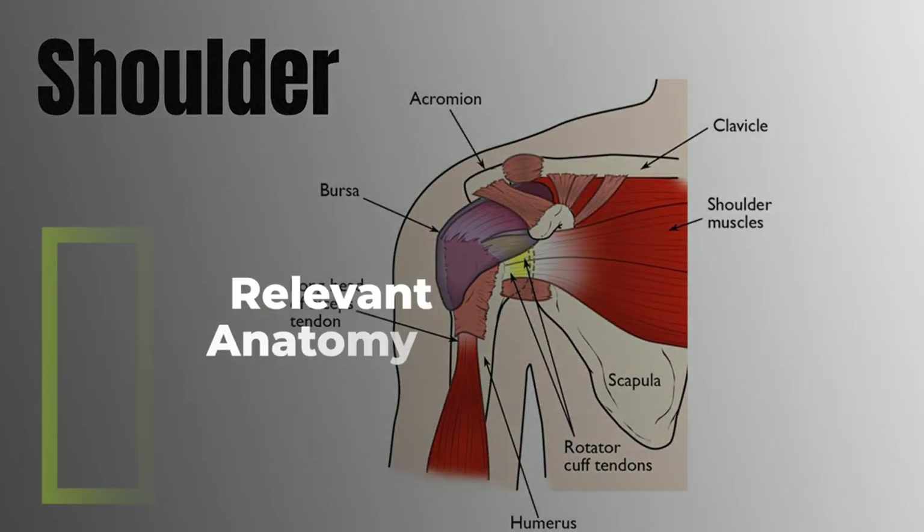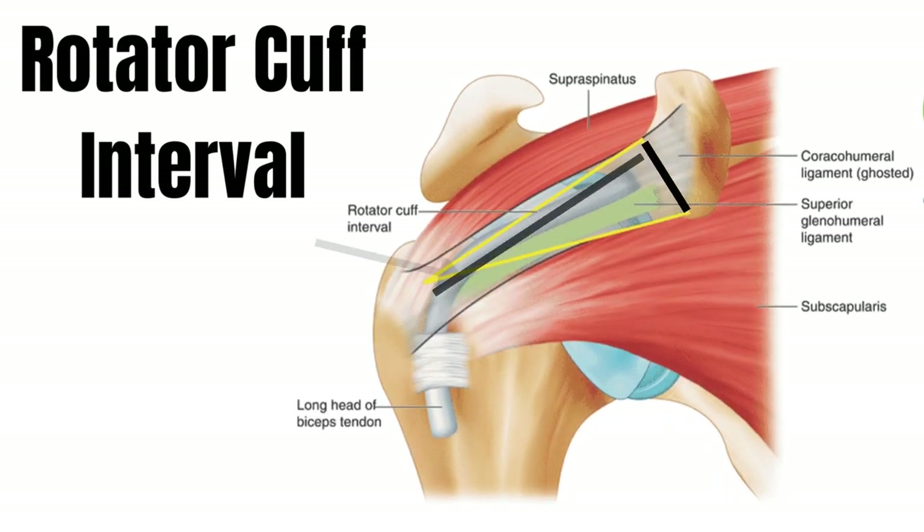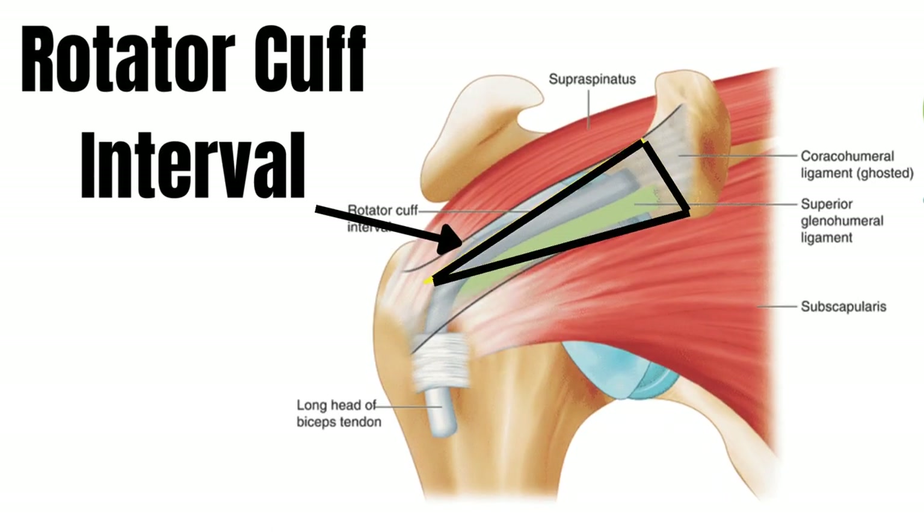Now let's go over the anatomy of the shoulder. There's the scapula or shoulder blade, the humerus or the upper bone of the arm with the ball, the clavicle or collarbone, and then the acromion. There's a small space where the tendons run through, which will be relevant later in the video.